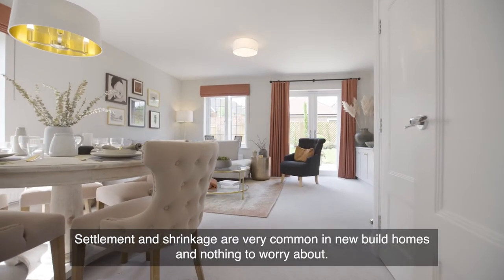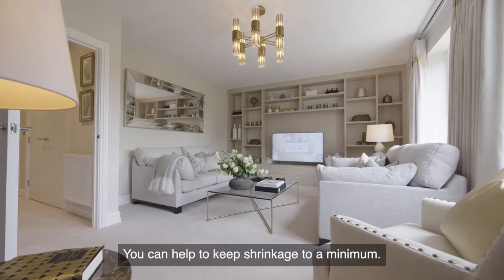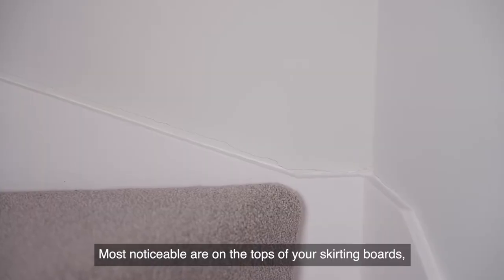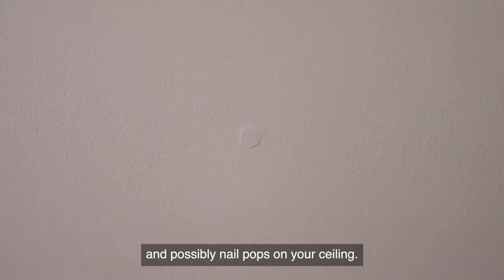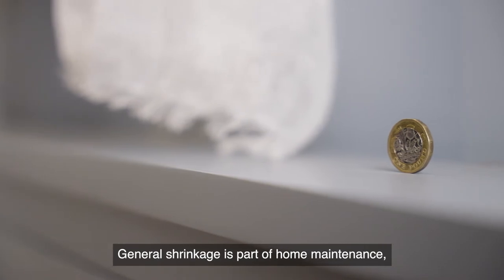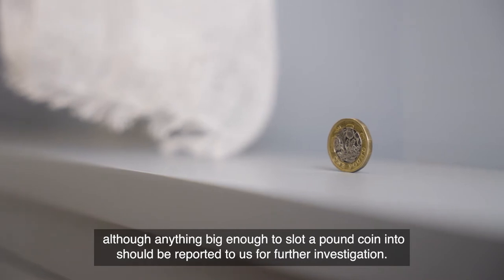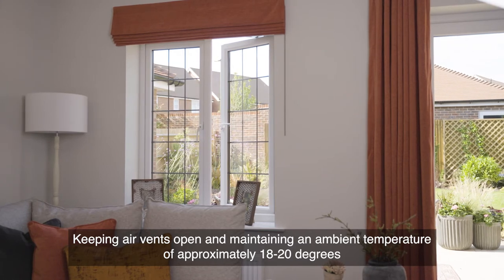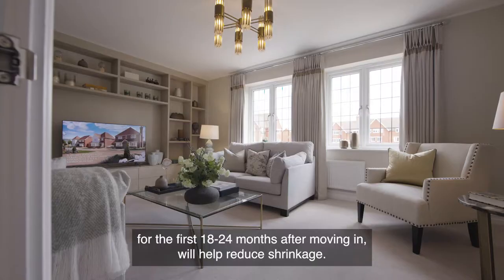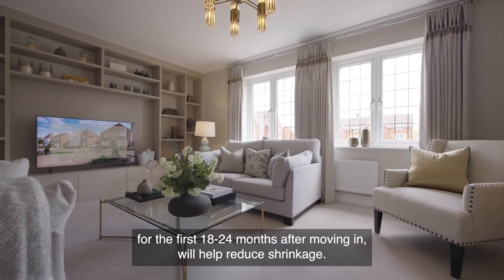Settlement and shrinkage are very common in new build homes and nothing to worry about. Most noticeable are on the tops of your skirting boards, around door and window frames, and possibly nail pops on your ceiling. Anything big enough to slot a pound coin into should be reported to us for further investigation. Keeping air vents open and maintaining an ambient temperature of approximately 18 to 20 degrees for the first 18 to 24 months after moving in will help reduce shrinkage.